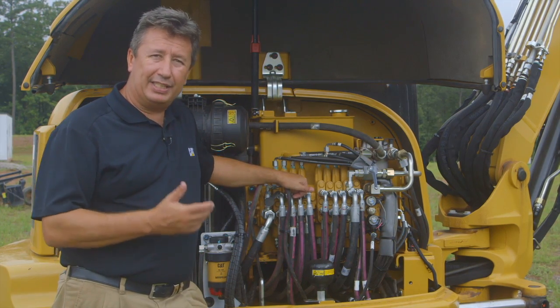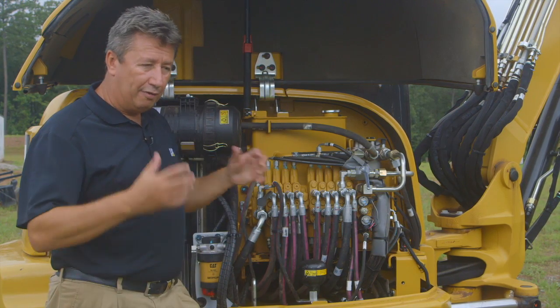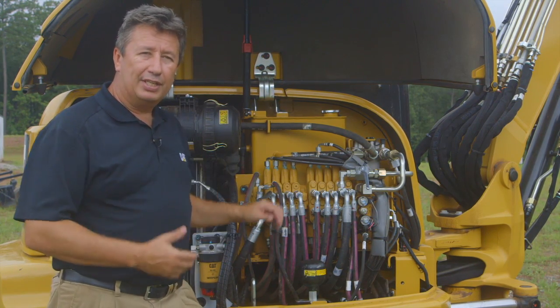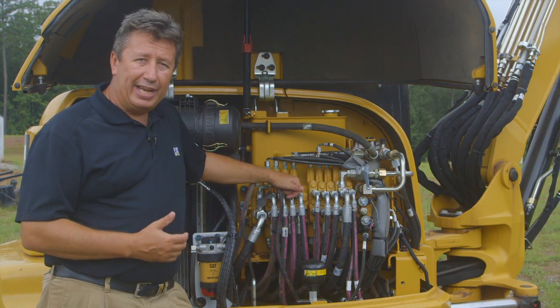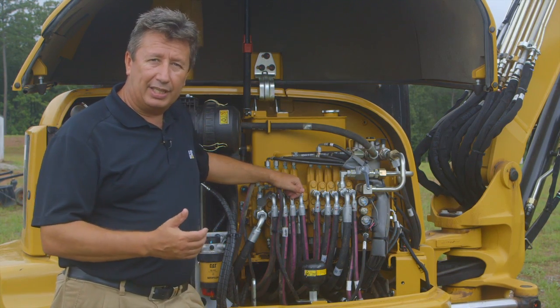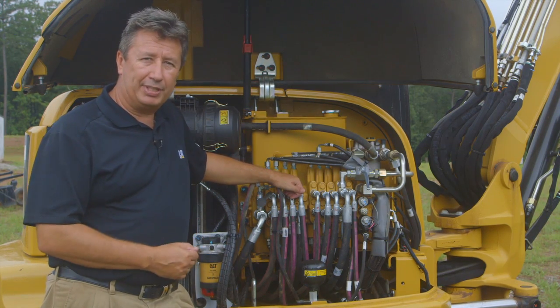How do we do it? We've basically taken the best of an open center system and a closed center system and fused the two together to give us the HDH hydraulics. This technology has been in use on our 8-ton machine for the last couple of years and has proved to be very popular and very successful for our customers in the field.